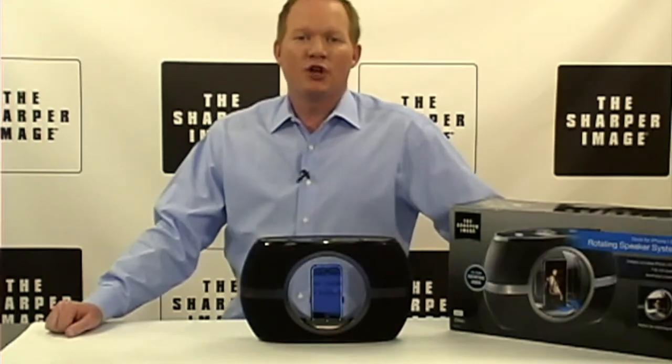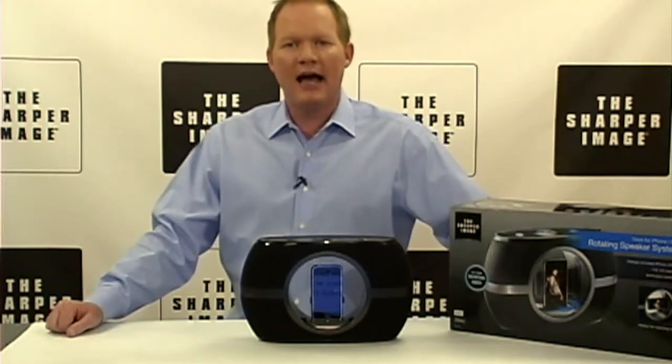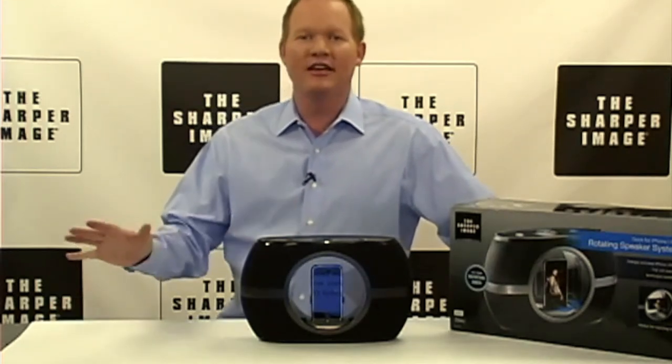Mission accomplished. This fascination with turning things on their side initially inspired product designers at the Sharper Image to create the world's first rotating iPod dock. Hi, I'm David from Sharper Image, and we've got the rotating speaker dock for iPhone. This is innovation at its finest.